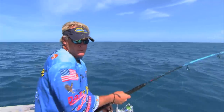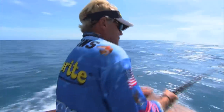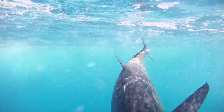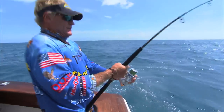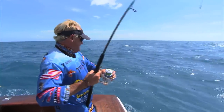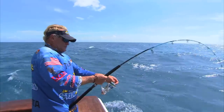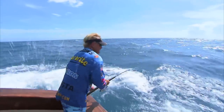That's the first time I've used this metered line. It changes color about every 25 feet. So just when you can see the fish down there, you know just about how far down he is by the color of the line change.